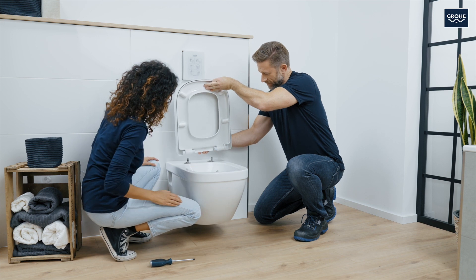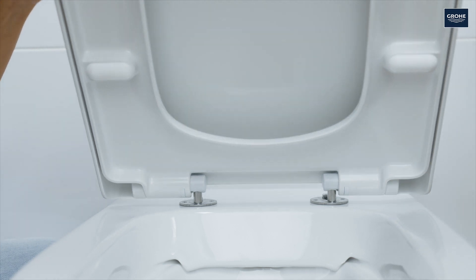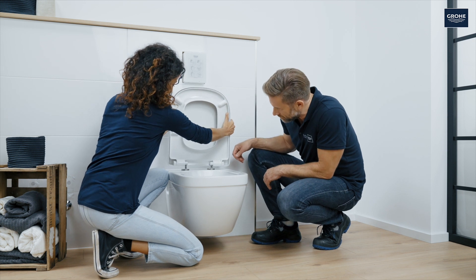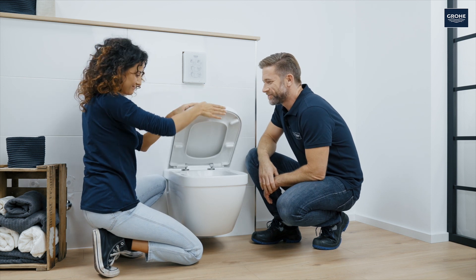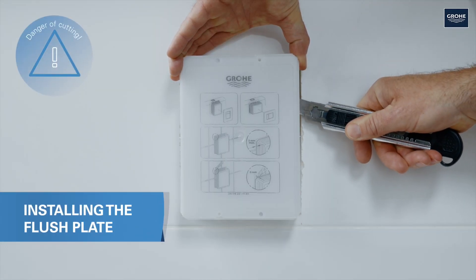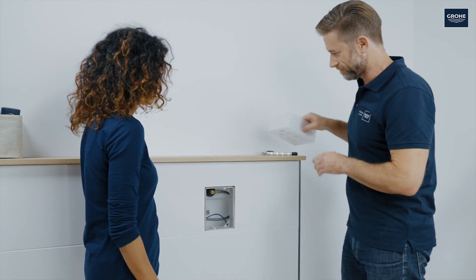For the alignment, only stick the lid on the anchors halfway at first. Find the proper position and then tighten the bolts. Take the lid off again and attach the faceplates. Now allow the lid to snap in completely. Moving along, cut the inspection shaft completely flush with the wall so that the flush plate does not protrude over the edge of the tiles later on.